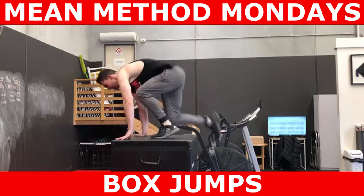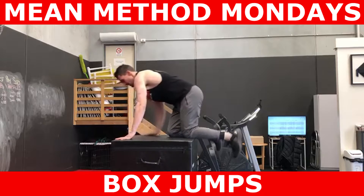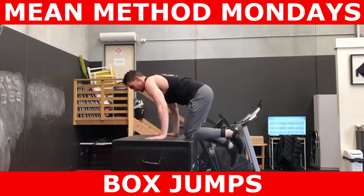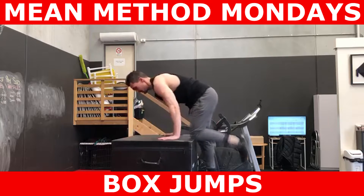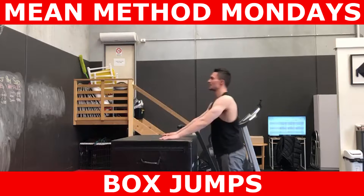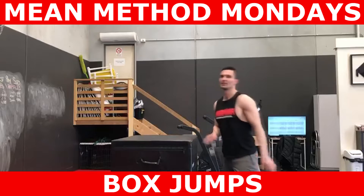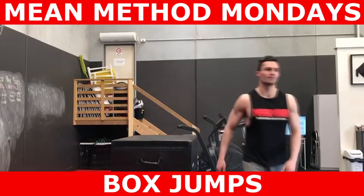High rep box jumps, where trainees are jumping on and off boxes and doing up to 30 reps or 30 seconds worth of box jumps, is a recipe for disaster. How can you be expected to land appropriately after accumulating so much fatigue? It's a strain or a rolled ankle just waiting to happen.